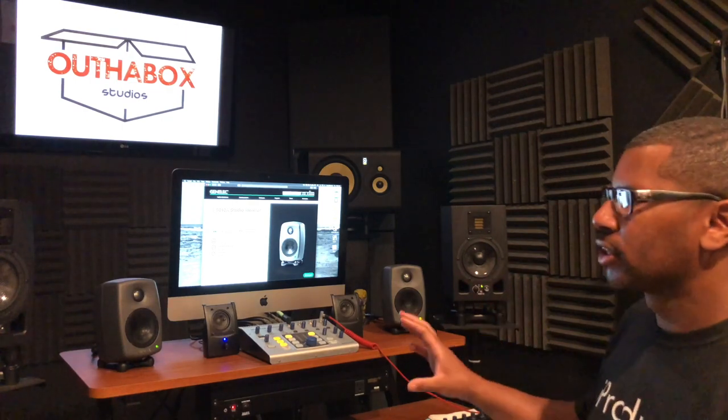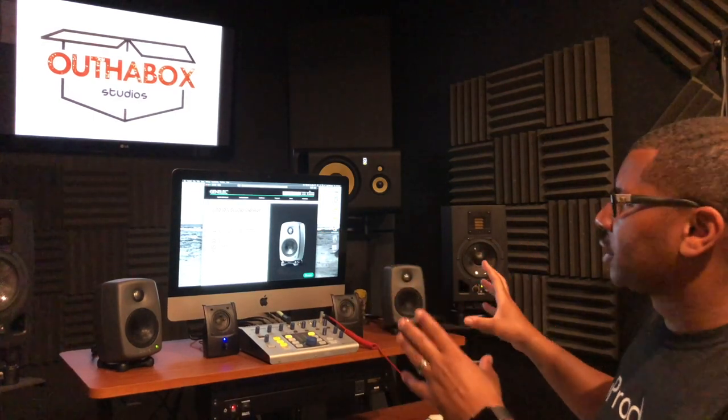Genelec does make larger versions — you have the 8010, 8020, 8030, 8040, and 8050. If you're looking for a larger monitor, Genelec offers that. I specifically wanted a small monitoring system that wouldn't block the larger monitors in the back. I also did a video on the Yamaha HS50Ms — those are awesome monitors for their range and price, but they were somewhat blocking the KRK monitors behind them.